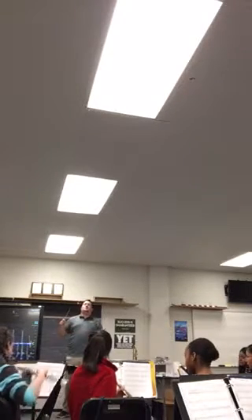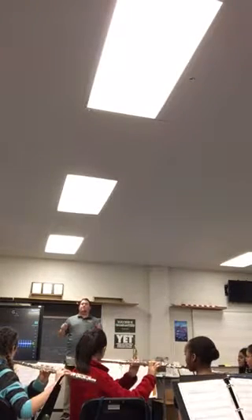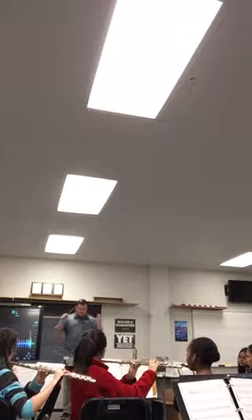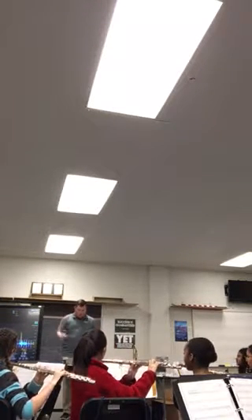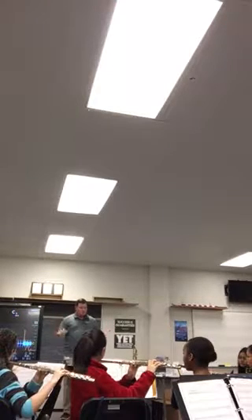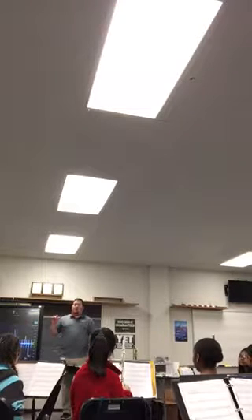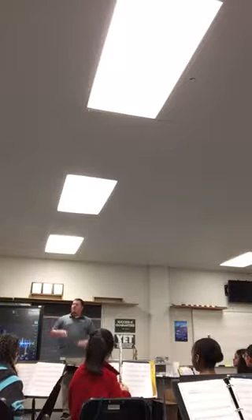Play your first note, flutes. First note, one, two, ready. Alright, here we go. Let's slow that down a little bit. Here we go. First nine measures. And, one, two, ready. Okay, good flutes. Let's try that one more time and make sure that we're getting the transition in eighth notes. Okay, it sounds like... Okay, one more time, flutes.